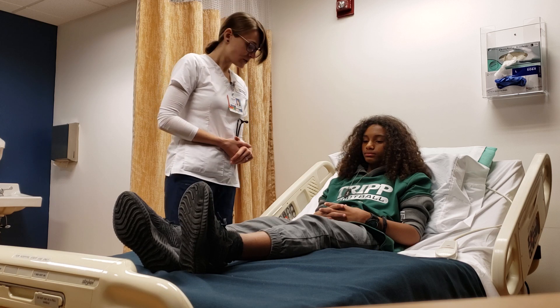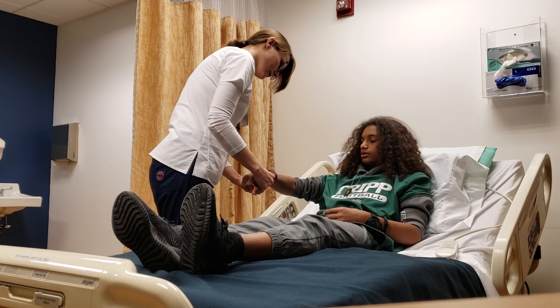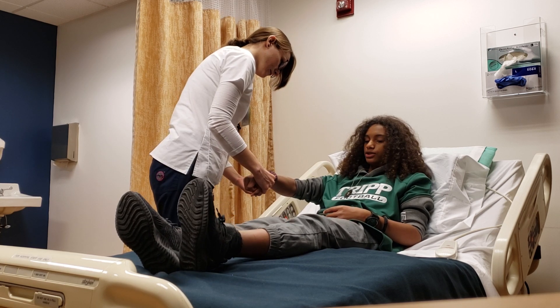I'm just going to verify your name and date of birth. Could you tell me your name and date of birth? Steven Jean-Pierre, 12/7/06.